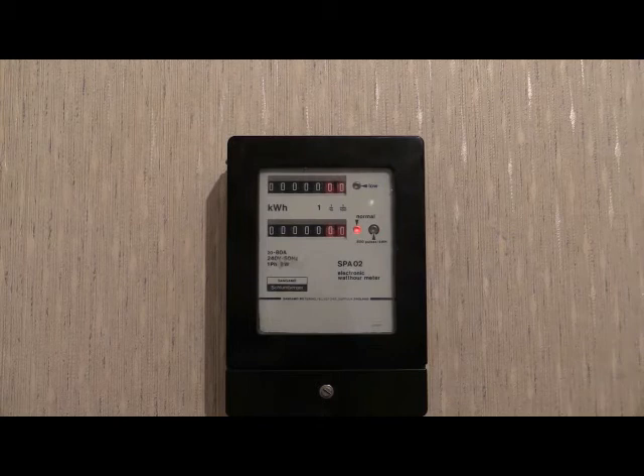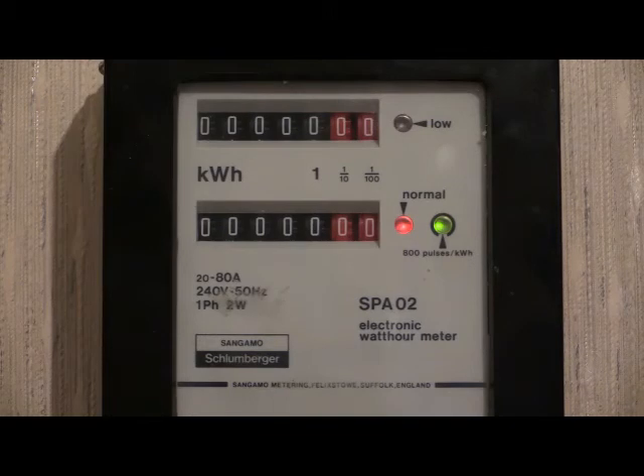Next, attempted meter reversal. The indicator has turned green. This indicator will continue to remain green until the power is disconnected to the electricity meter. This can normally only be done by the electricity board.